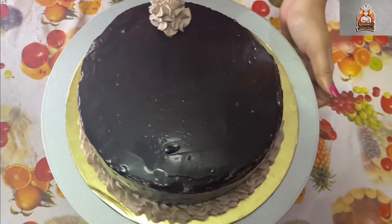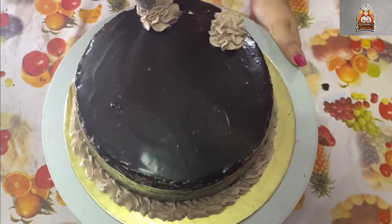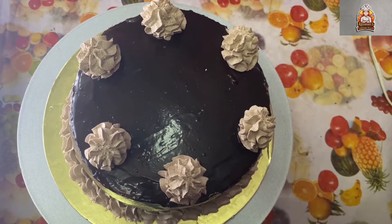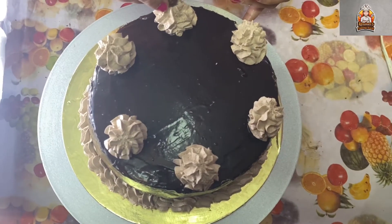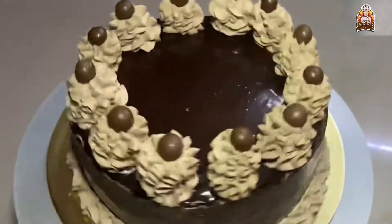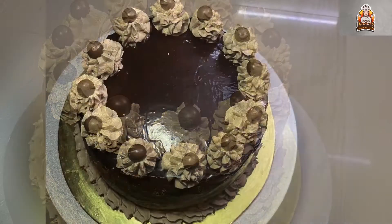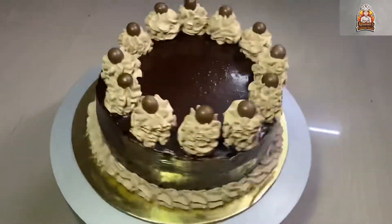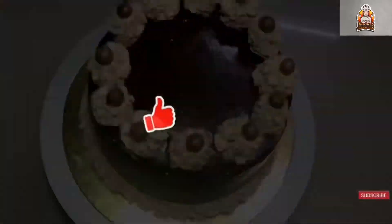Rotate the nozzle as you pipe to create a flower design. I also have a star nozzle to decorate with flowers and some chocolate chips. This recipe is very simple and fun. Let's try this cake in the Christmas season!